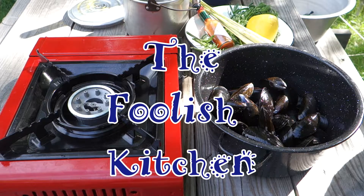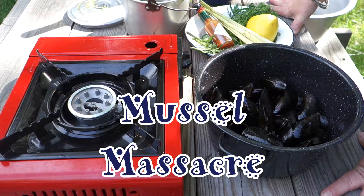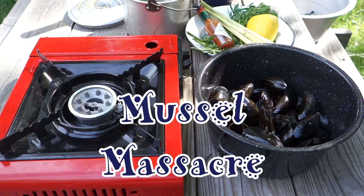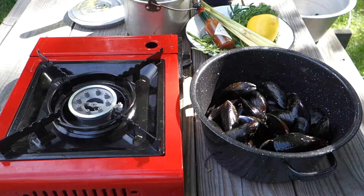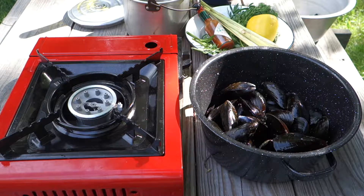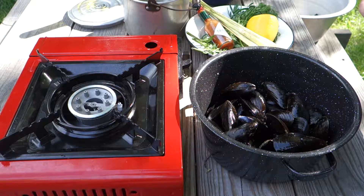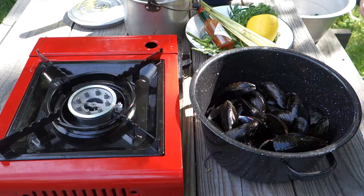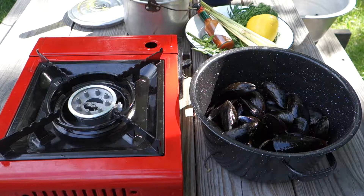Welcome to another Foolish Kitchen Outdoors, and we're still eating mussels. It's mussel season here in Maine, and anytime it's good for mussels. These are Bang Island mussels. In Maine, everything comes with a tag. They are harvested by a fellow named Matthew Moretti — yesterday, 10 a.m. on Chebeague. So basically, that's how fresh they are, and I got them over at Harbor Fish.